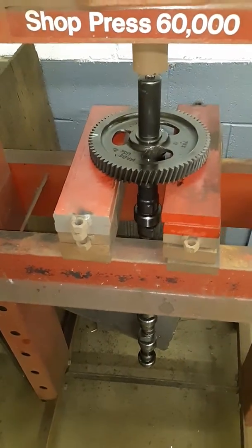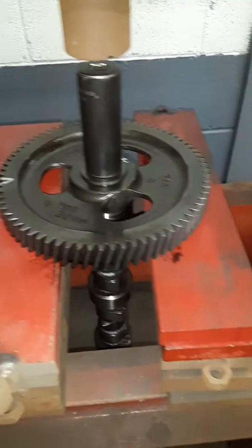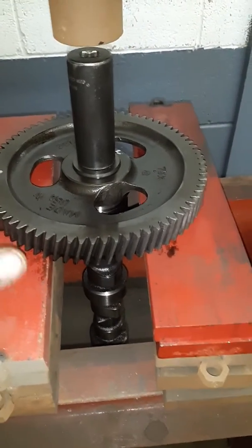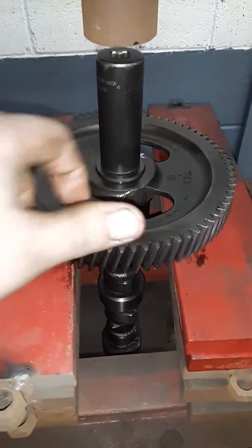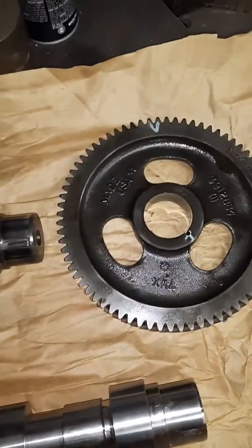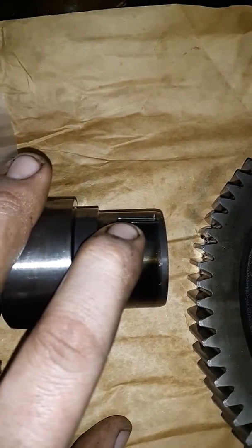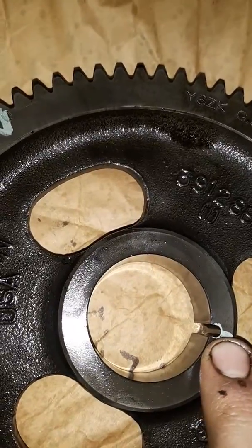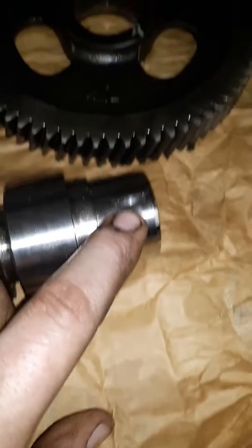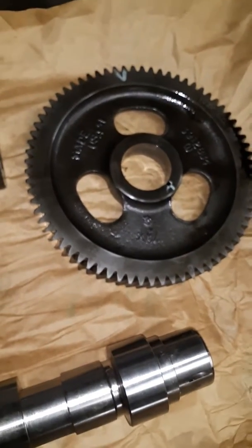Once you got your old cam out, you have to press your cam gear off of your old cam to put on your new one. I just got it here in the press with the gear against there and press the old cam out. Once you press your cam gear off your stock cam, you want to watch for the keyway in there — that keyway goes to your gear when your cam goes in. Your new cam will have that keyway in there and you'll have to reuse it and line it all up when you press your gear back onto your new cam.